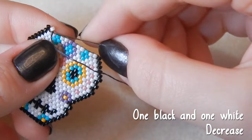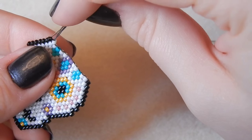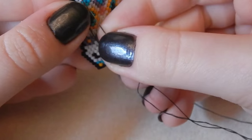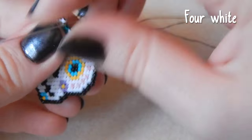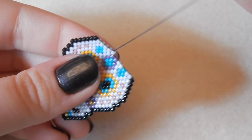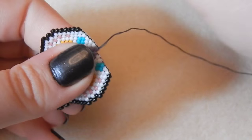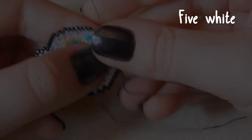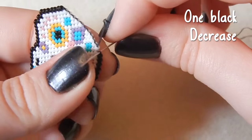One black and one white bead — we are decreasing once again. Come on, Hannah, get a grip — sew through that bead, you can do it. Then we're attaching four white beads. One purple, five white beads, and one black bead — we are decreasing.